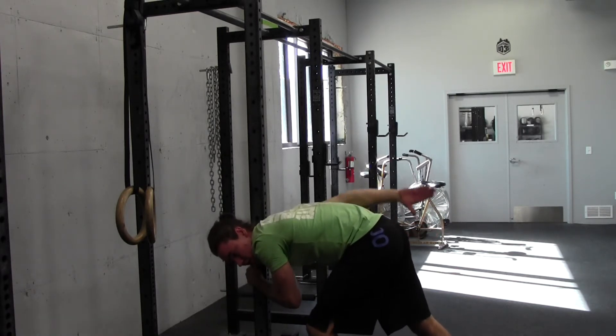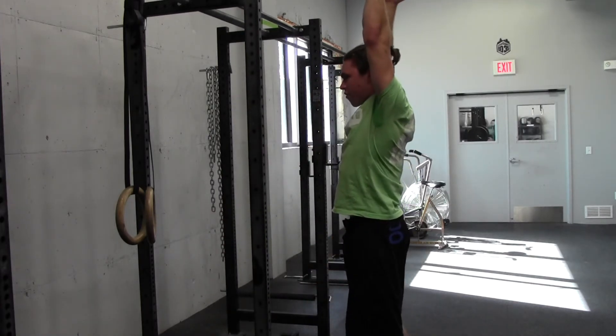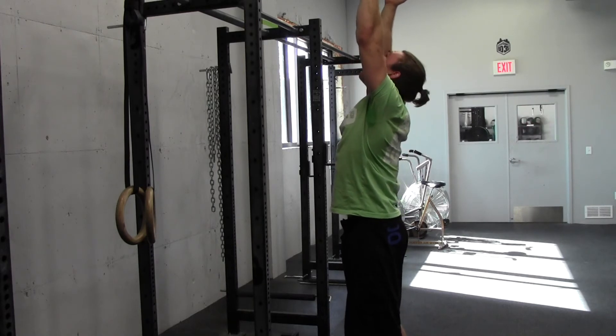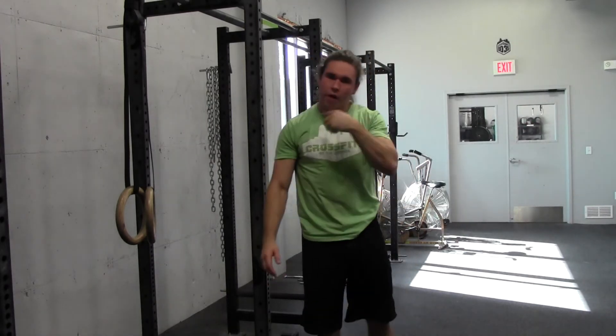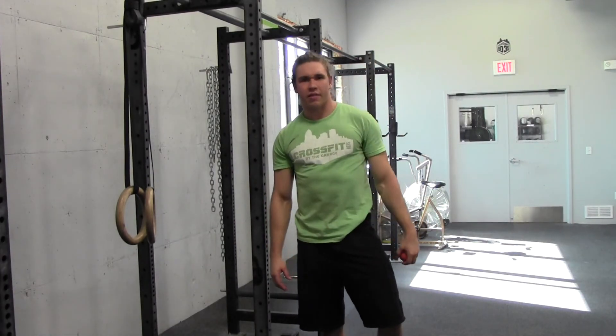Once you finish, be sure to retest. You'll notice my right hand is way further back than my left right now as a result of loosening up all that junk in my shoulder. So go loosen up your junk, and we'll see you next time.